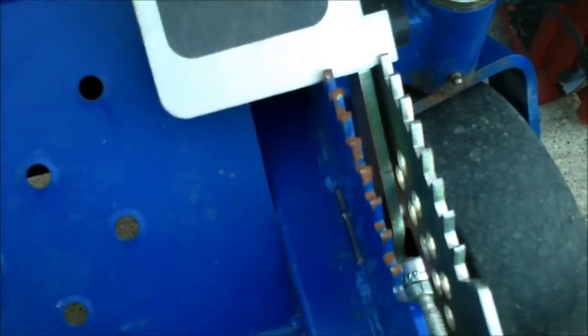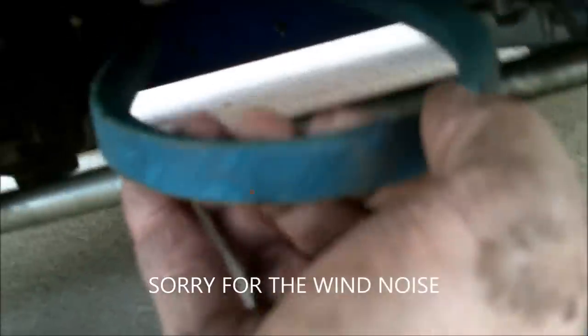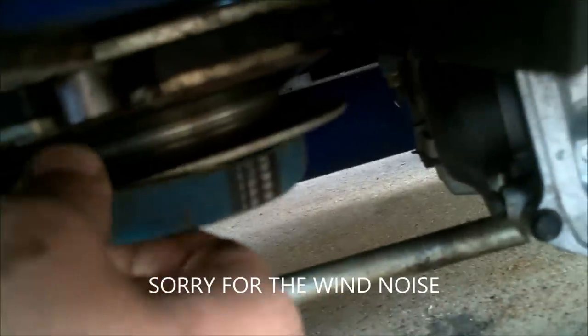At this point we can take the belt that's routed on the center pulley and very easily slip it onto the electric clutch back here. Now you're saying, 'Well, that's got too much slack' — but whenever you let the deck back down, it automatically tightens the belt.